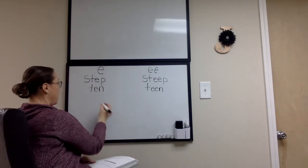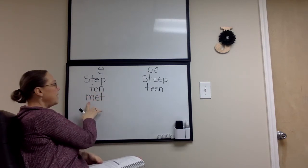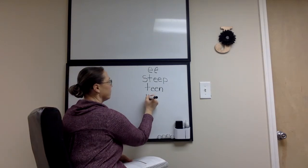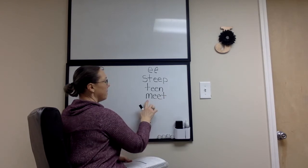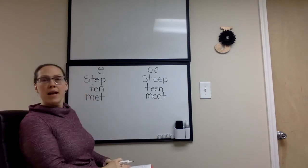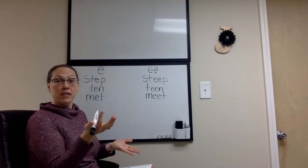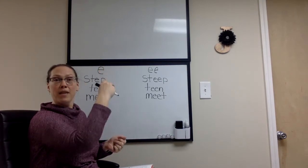Let's try another one. M-eat. Make sure that you are practicing writing our words as well. You can use your dry erase board like I am, use paper and pencil, or just air write them in the air.